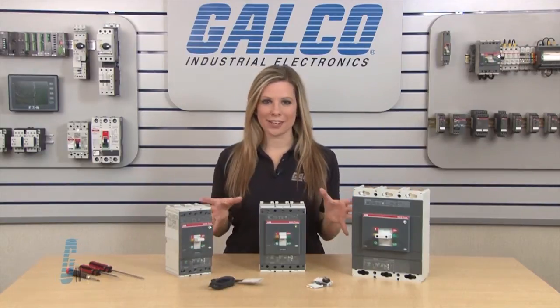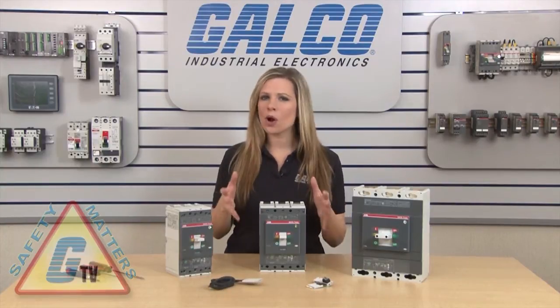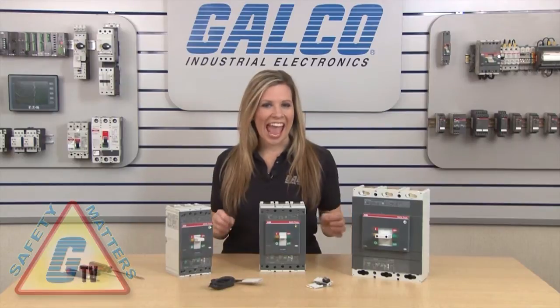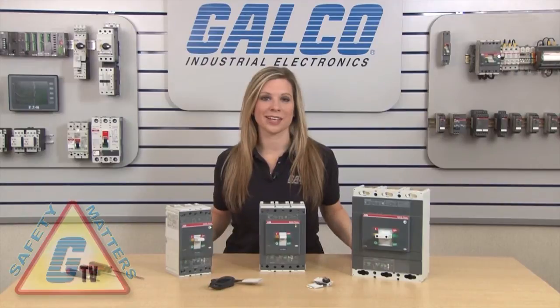This circuit breaker accessory should only be installed with the breaker out of circuit, or when all power has been removed from the device, control panel, and anything nearby that may be hazardous to the qualified electrician doing the installation.